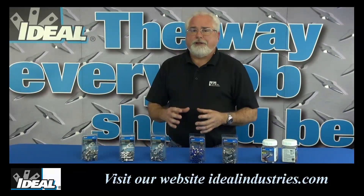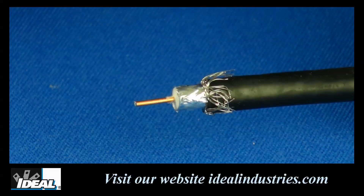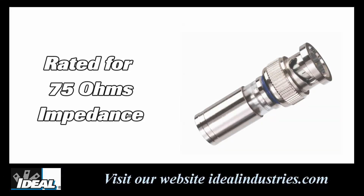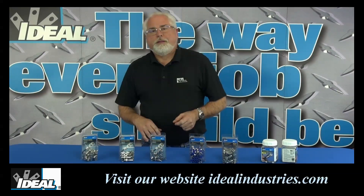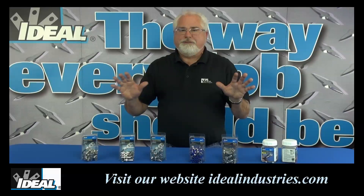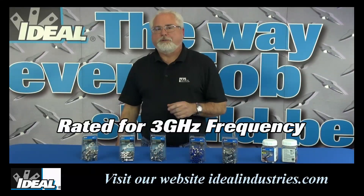The 360 degree design of the compression connector ensures the dielectric shape or geometry is left intact and round. That maximizes the 75 ohm impedance rating of the connectors, results in better return loss and lower insertion loss as well. The engineers at Ideal have engineered these connectors for outstanding RF performance all the way out to 3 gigahertz.